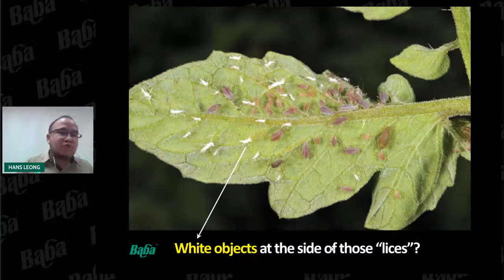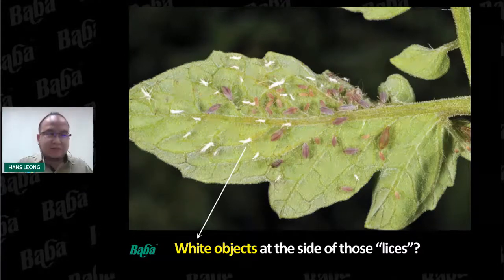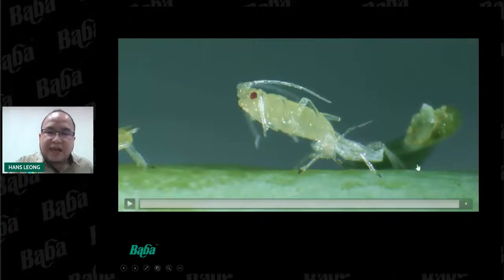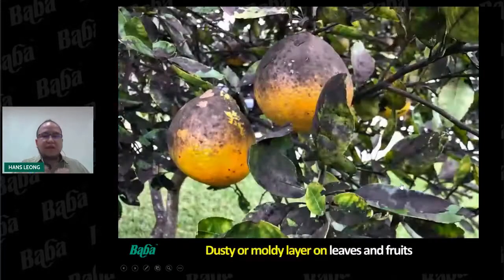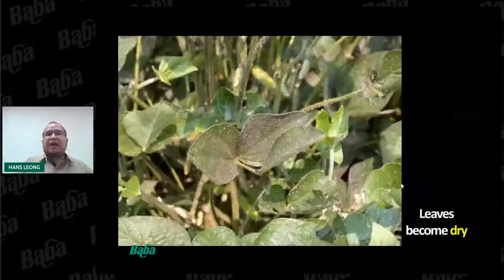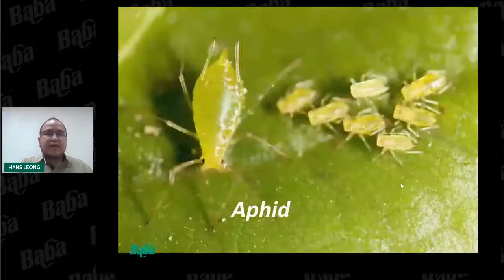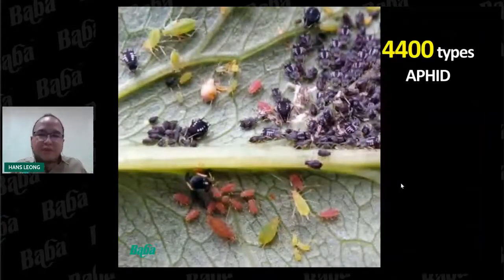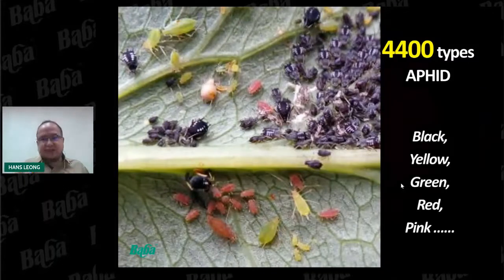Those white objects are actually the shed skin of the pest. Aphids shed their skin from time to time as they grow bigger. After a while, you will see a dusty or moldy layer on leaves and fruits. If we continue to ignore them, the leaves will eventually become dry or curl. This pest is called an aphid. There are more than 4,000 types of aphids throughout the world — they can be black, yellow, green, red, or pink — but their body structure is almost the same: oval in shape, hidden at the back of leaves.